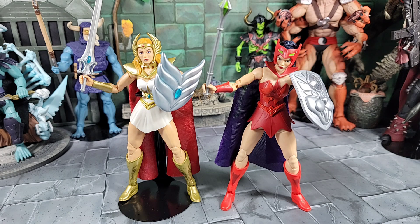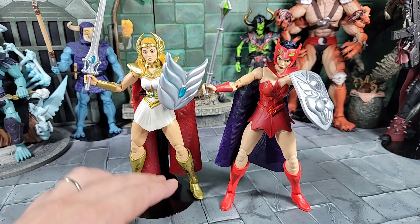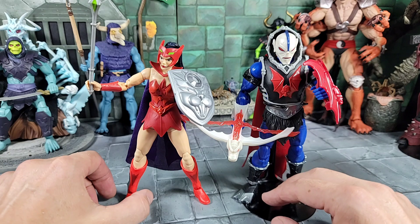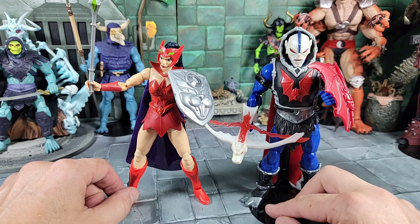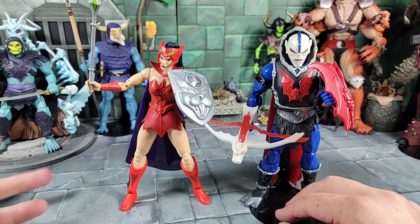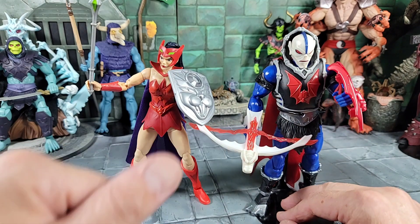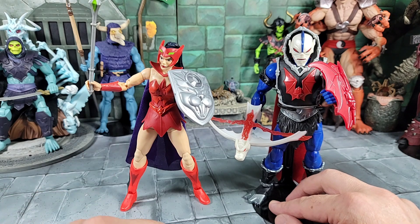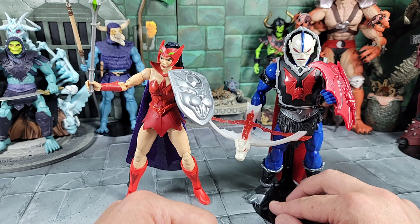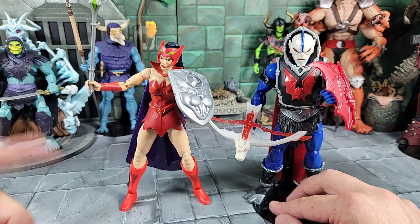Moving on to more comparisons: here's our new Masterverse Catra with our new Masterverse She-Ra. You can check them out - the legs, the dress - it all looks good to me. And here's an awesome comparison against the new Masterverse Hordak with our Catra. It's cool that Hordak's out - he should be coming to the States pretty soon, I got mine overseas. Really cool figure. Now we have a Hordak and a Catra, so we've got some Evil Horde going. They did tease Mantenna and Leech on Hordak's box - the Masterverse line goes strong, I have no doubt you're going to see those guys in the line.